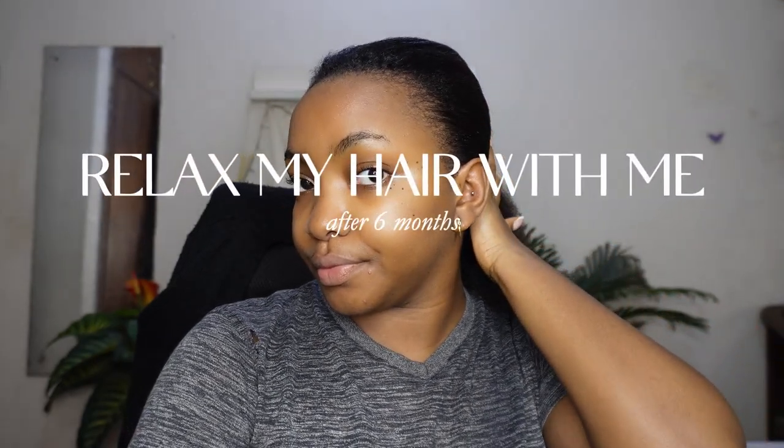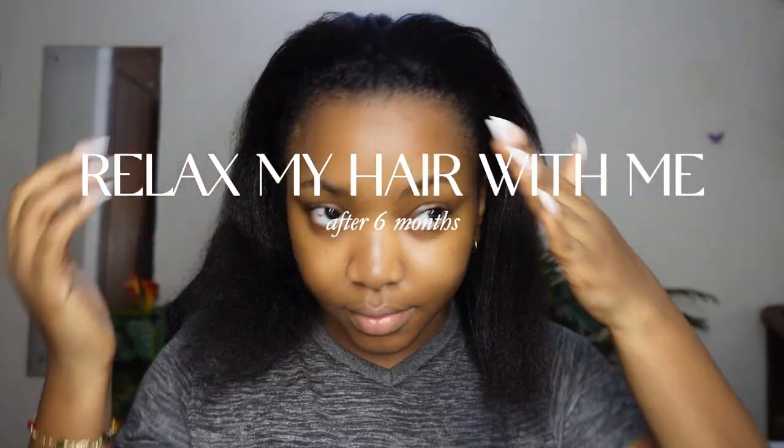Welcome to this video where I show you how I relax my hair at home after a six month stretch. If you're interested in knowing how you can get your hair looking like this after you've gone for a period of time without relaxing your hair, then definitely keep on watching and subscribe for more.